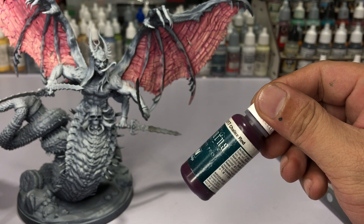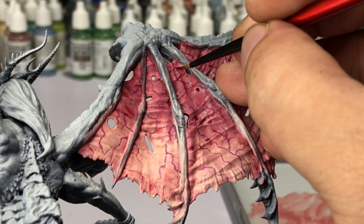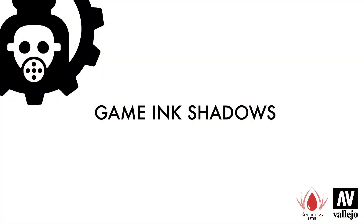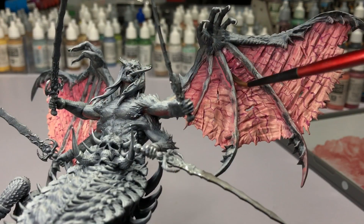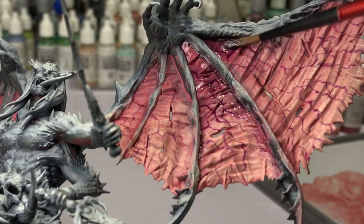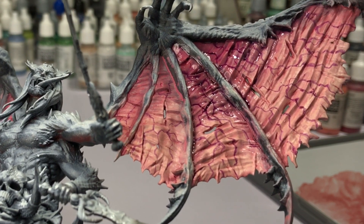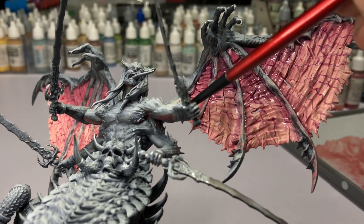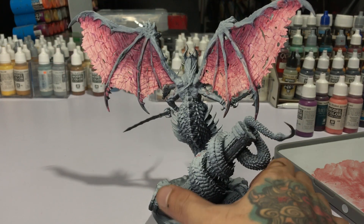For the upper areas of the wings I'm pretty happy with the results so far, but let's blend this further so it looks really transparent. Now we're using some game inks — game inks are more opaque than washes, so just thin them around two parts ink to one part water. It's really watery and will run across the crevices and details, which is really nice because this model is super detailed.